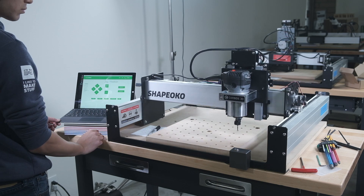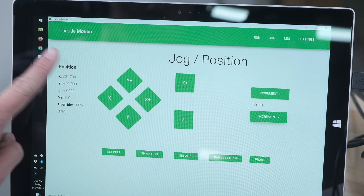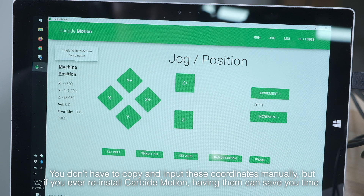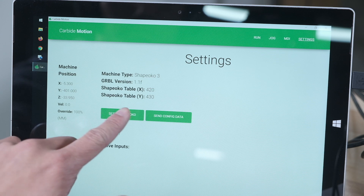Open up the latest version of Carbide Motion, connect to the Shapeoko, and jog your machine until the spindle is directly over the Bit Setter. Click on position on the left side of the interface to switch the readout to machine coordinates instead of work coordinates. This shows you where the machine is relative to the home position rather than where you last set zero.